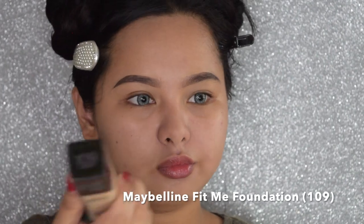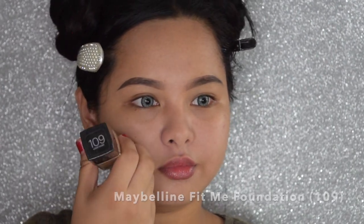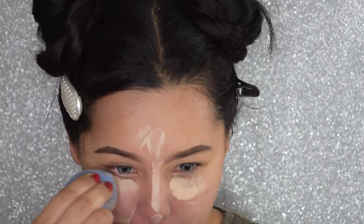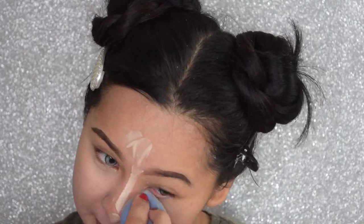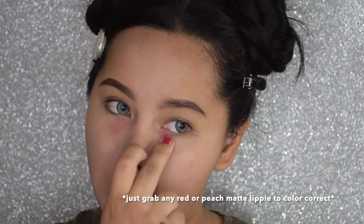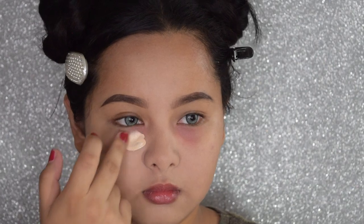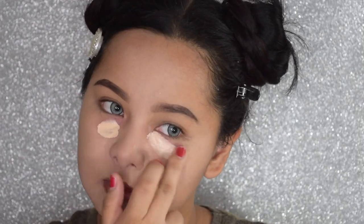For the foundation, I'm going to use the Maybelline Fit Me Foundation in the shade 109. So this is the lightest shade that I have to highlight my face. After blending with my sponge, I'm going to color correct my dark circles using my Glam and Glow lipstick in the shade Cranberry. You can go ahead and grab any red or peach toned lipstick to color correct your dark circles.